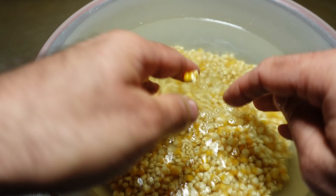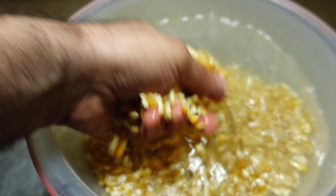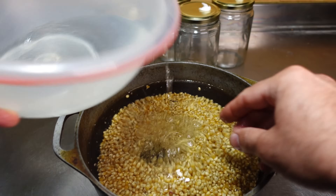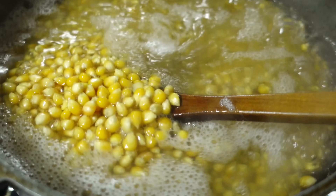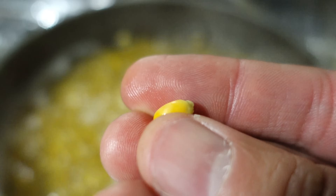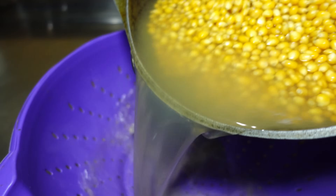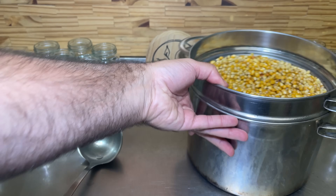Once we see that the water comes out very clear, we put them in a pot, cover them with water, and put them on the stove. When the water starts to boil, we lower the heat a little and let it sit for approximately 10 to 15 minutes. We drain the water and let it sit for approximately 12 to 24 hours at room temperature. This is mainly to prevent any remaining resistant spores from germinating so that, when we do the second sterilization, we will be able to eliminate them.